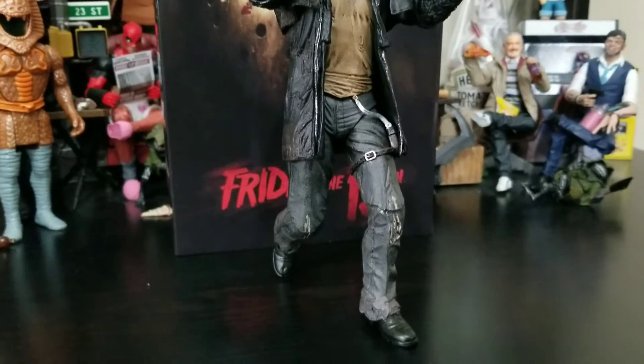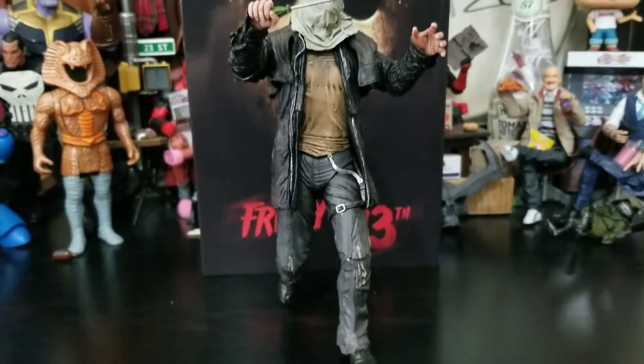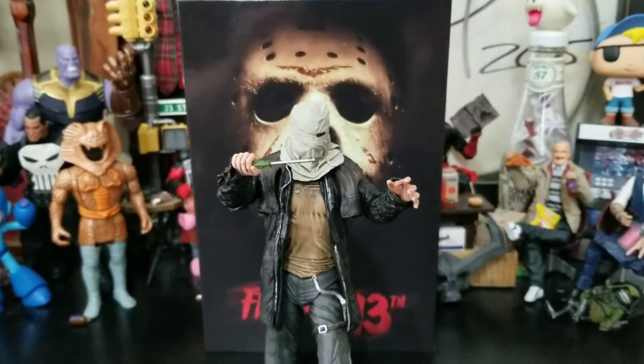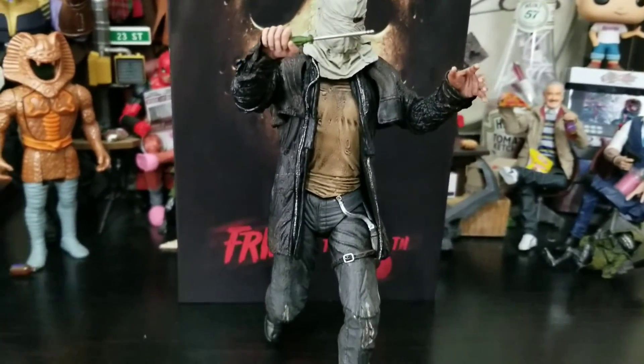Still posed up in pretty much the same pose, because it's Jason — he's a big lanky beefy guy ready to slaughter people with brute strength. Looks very very wicked.